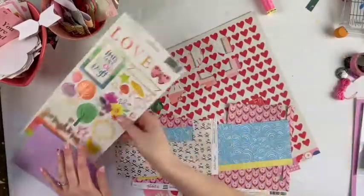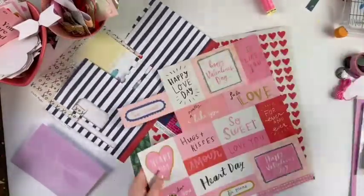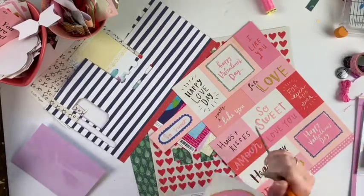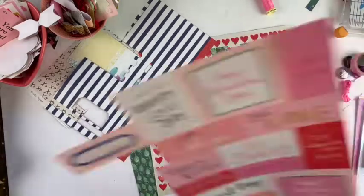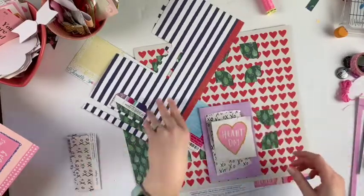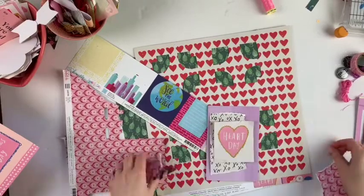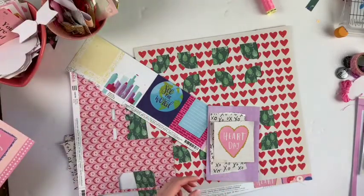I needed some Valentine's cards for some swaps that I'm doing, and I thought this was the absolute perfect opportunity. I could use up some scraps — I have some six-by-eight papers and this beautiful cut-apart sheet, so this was the perfect project. The ideas I'm taking from Jess are the ripped papers and the diagonal layout, so I ripped some of those papers and also distressed some edges.